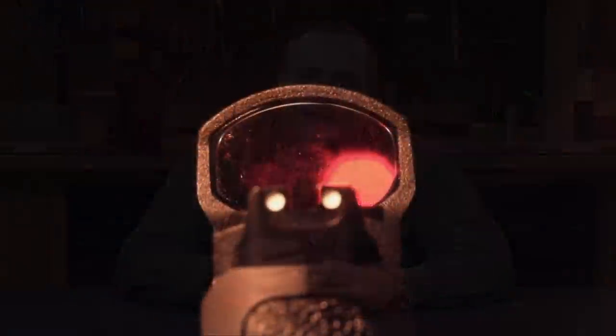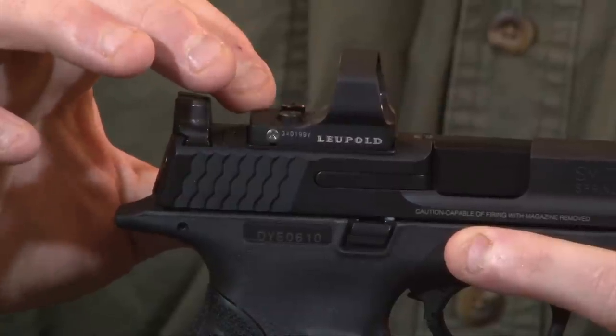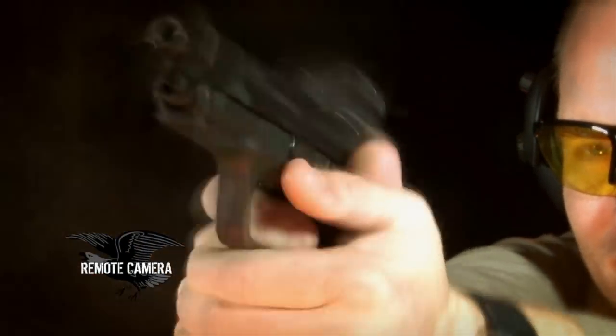On the top of the slide there's a section cutout, and what this cutout and frame does is allow you to mount your favorite reflex or red dot sight directly to the slide without any other alterations.